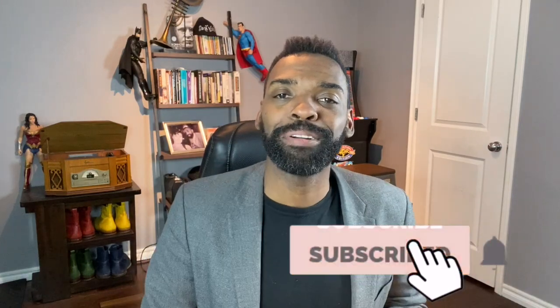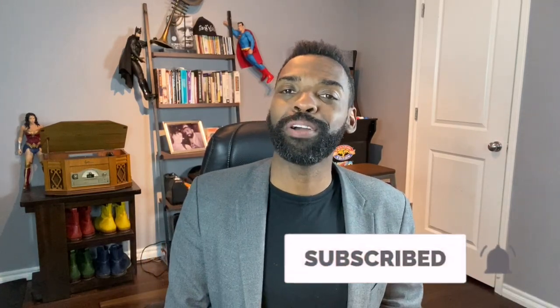But first, make sure you subscribe and smash that notification button so you never miss a video from me ever again.